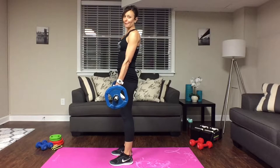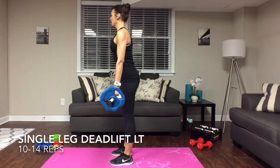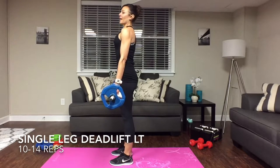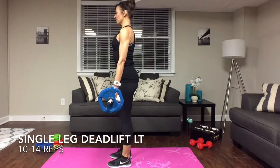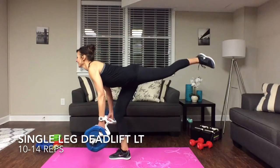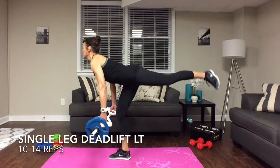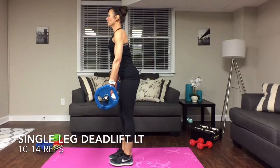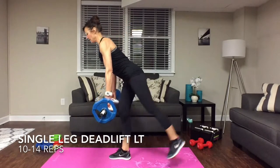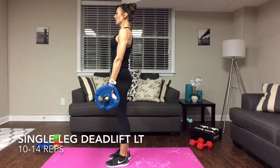Beautiful, going right into that left leg. Hold on to that weight nice and tight, shoulders back. Inhale and exhale. Keep that back nice and straight, keep those shoulders rolled back.